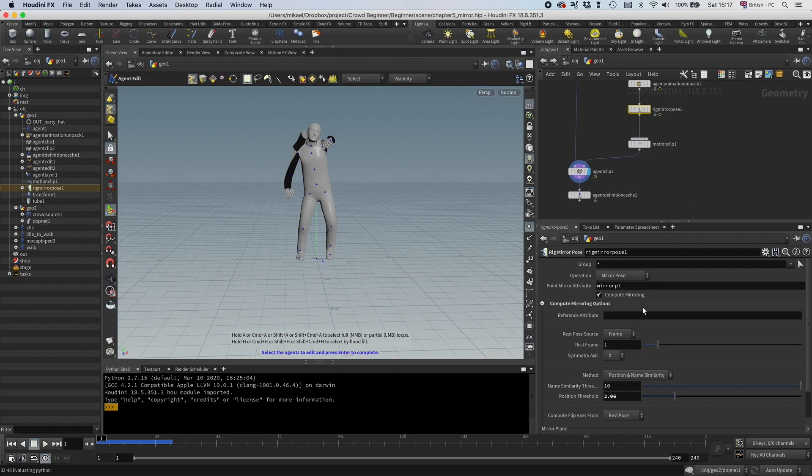So instead of doing something much more complicated, let us just drag the slider here and see if we can find something. And you can see when we went here, it managed to figure it out. So let's not try to add a rest pose, let's just use this.